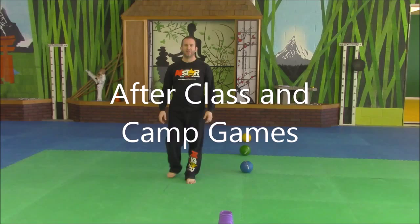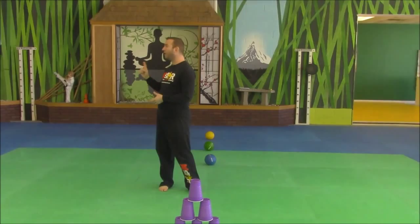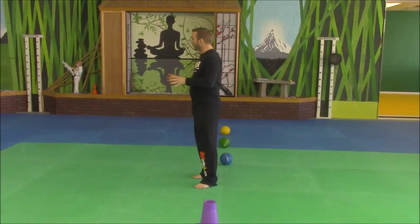Hi, I'm Tony with AwesomeKarateDrills.com. This next activity is called Pyramid Dodgeball. You're going to give each side 21 cups, and this is what it will look like when they finally build it. They're going to have to work together as a team — not just one person putting it together, but everybody working together to build it. Everybody has to put a cup at some point.